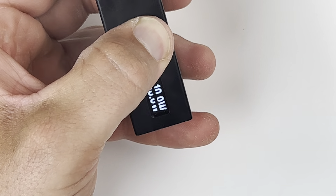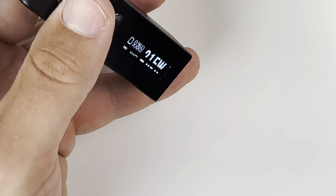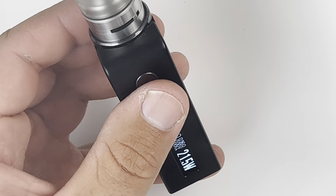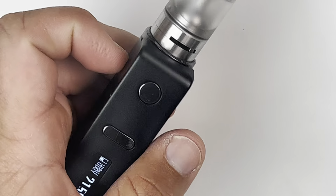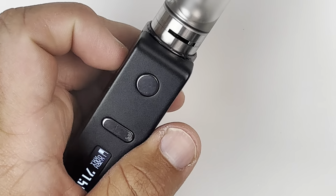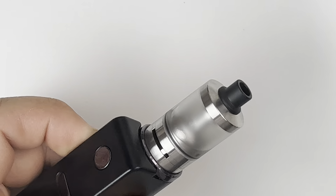Opening the airflow all the way and turning up to 21.5 watts — 4.7 volts. So you saw the build, the cotton, all of it — very, very nicely machined tank.